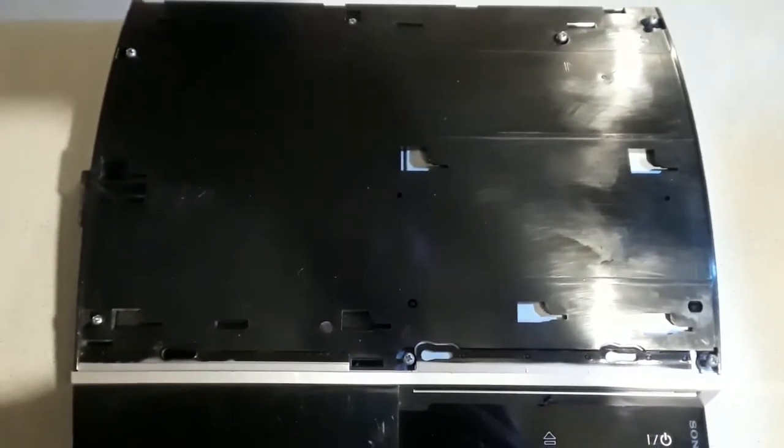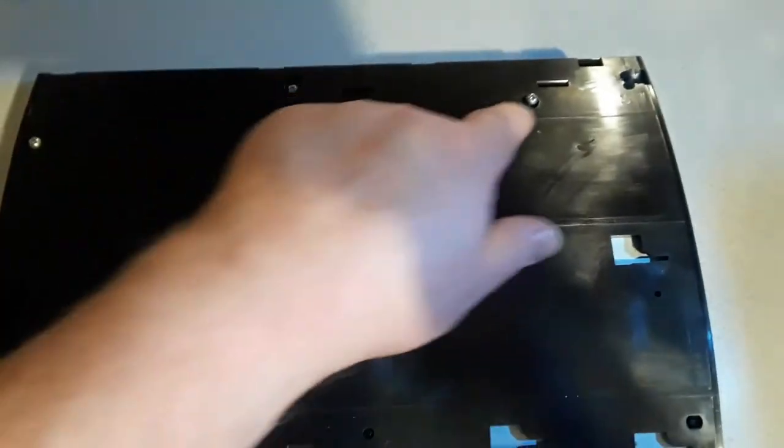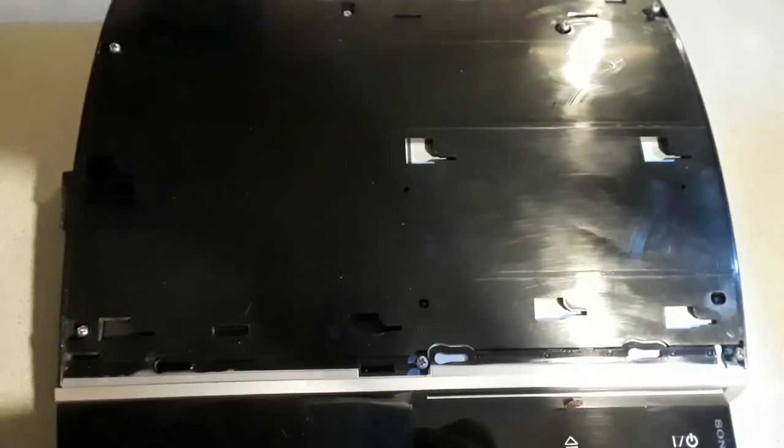After we remove the Torx 10 screw, we're then able to slide the lid off the top of the PlayStation. We need to remove the seven screws from the top — three at the front, three at the back, and then a fourth here which is the short screw, actually labelled with an S and an arrow pointing to it. The other screws are the same length and quite long. Once we've removed the screws from the top cover, there's a clip here that needs to be pressed to release the top cover.